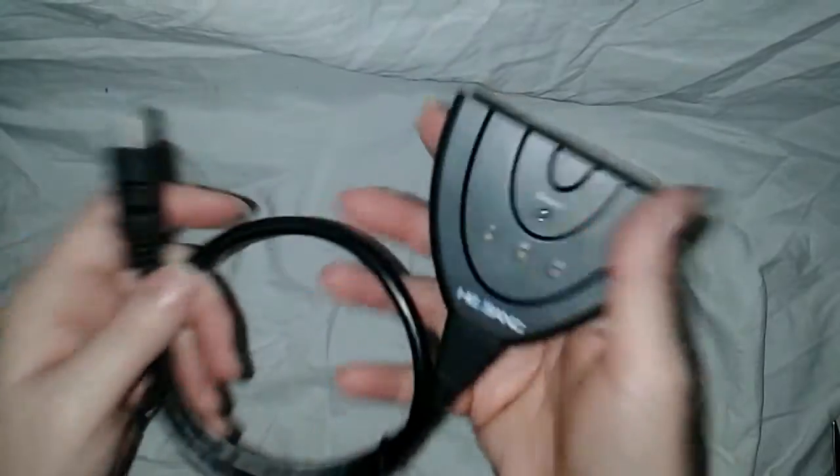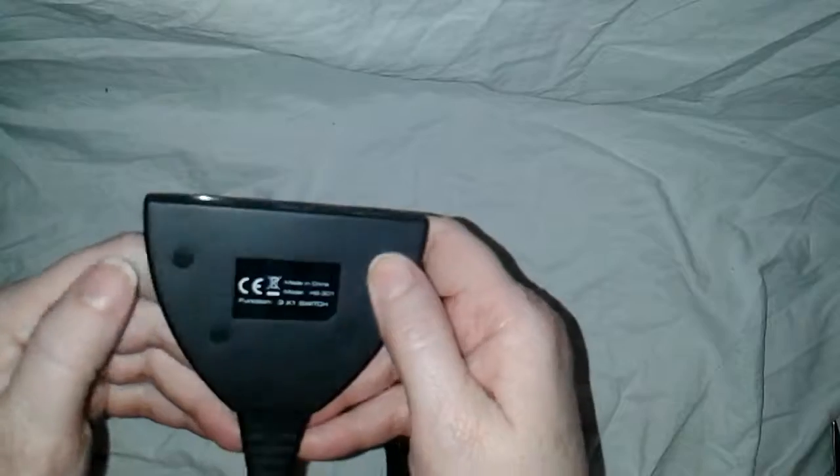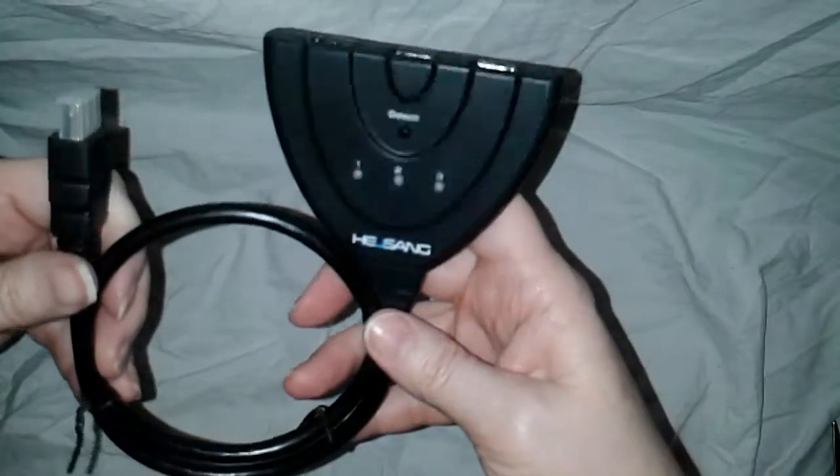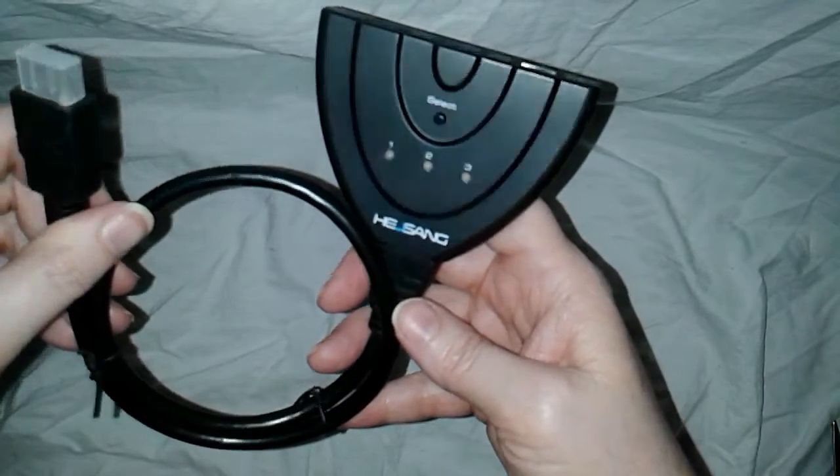But right now it's a five star. It's lightweight, it's sleek. It has little nubbies here so it doesn't scratch whatever you're laying it on, so you can always have it plugged in. I like it. Five stars, Flockers.